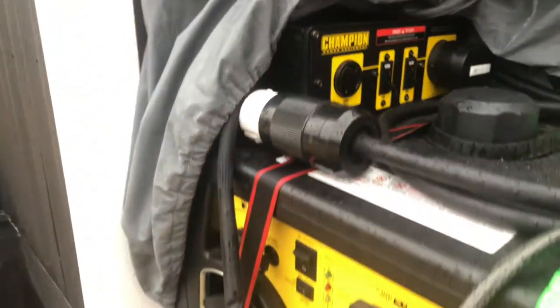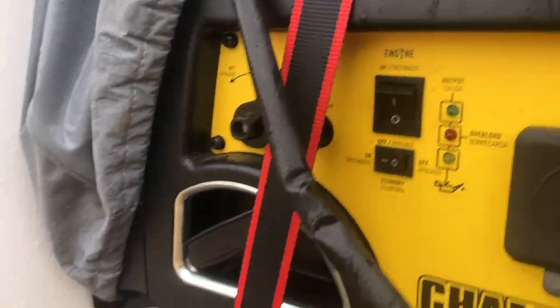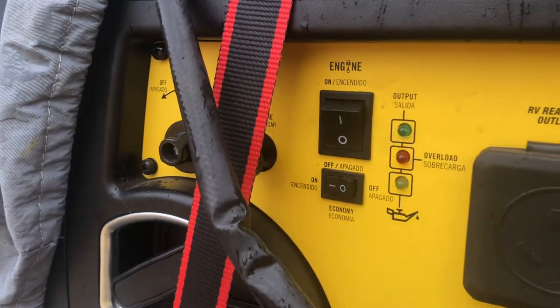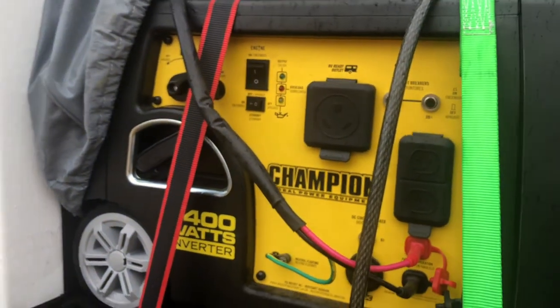Here's a close-up of the on switch. It is a pull start, not a remote start. I have them on economy mode just to bring the decibels down a little bit, and there you have it.